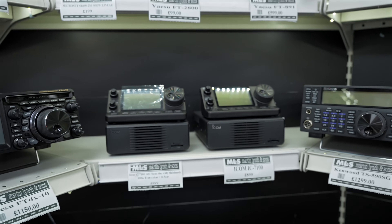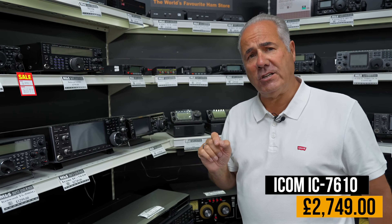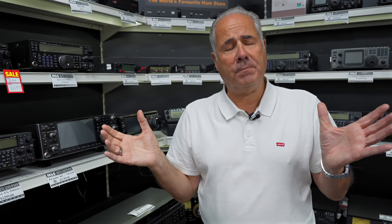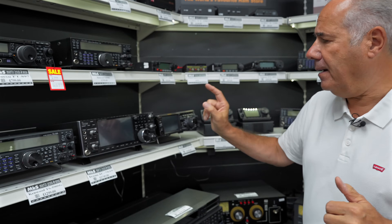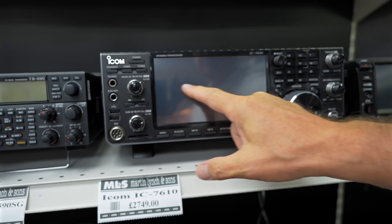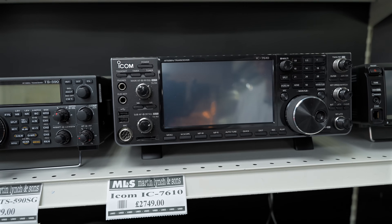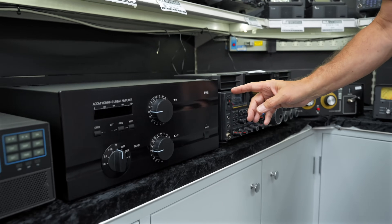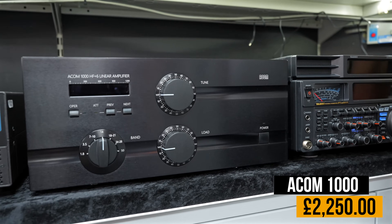The IC7610 — ICOM's flagship at the moment until they bring out their big monster machine, which is likely to be anywhere between £10,000 and £15,000, possibly next year. The 7610 is a beautiful piece of kit with a nice large touchscreen LCD display at £2,750. Just beneath that is the ACOM 1000 — I very rarely ever see these, and yes there is a box and everything.